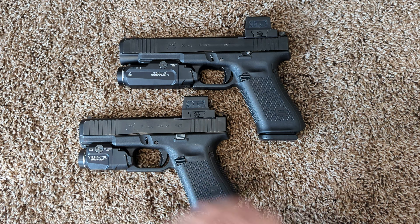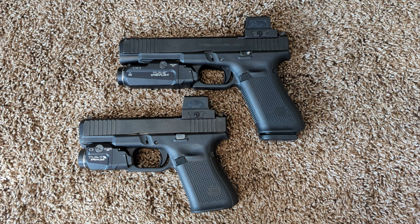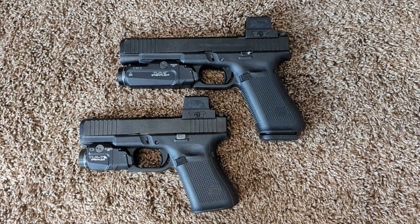Anyway, that concludes my review of the Glock Performance Series triggers. I don't recommend them. Thanks for watching. Have a nice day.